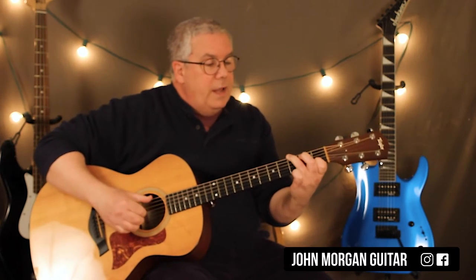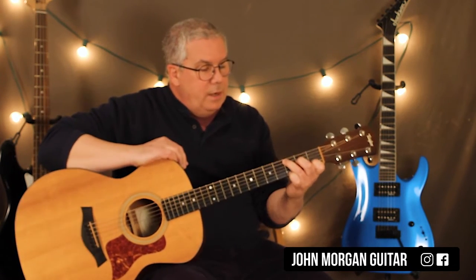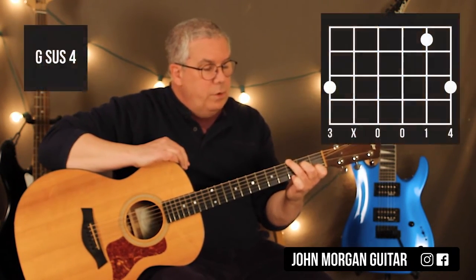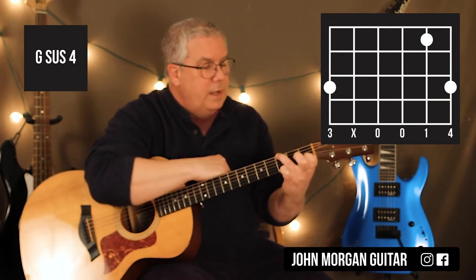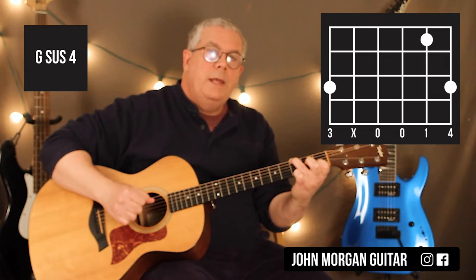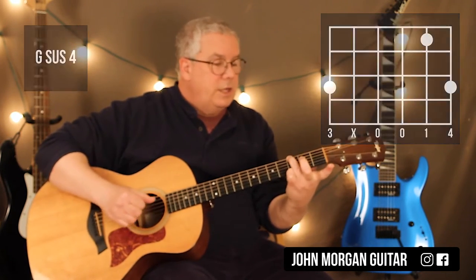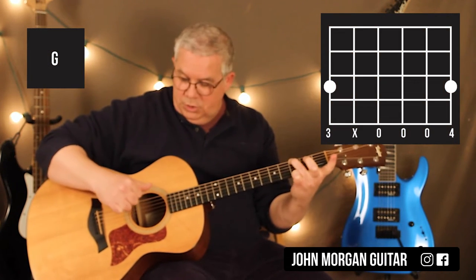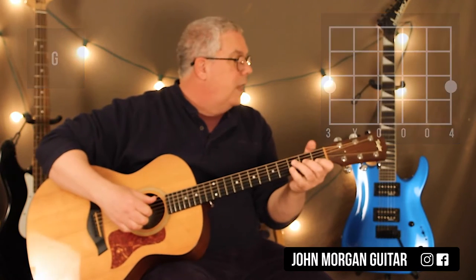Then I go right back to C. With your C chord, your Gsus4 — just move to 6th string 3rd fret, add the pinky to the 1st string 3rd fret, and leave this finger down on the 2nd string 1st fret. If you do your Gsus4 like that rather than trying to reach, that's it. And then you can just let go of that 2nd string and do your G chord like this: 6th string 3rd fret, 1st string 3rd fret, and you have the open strings.